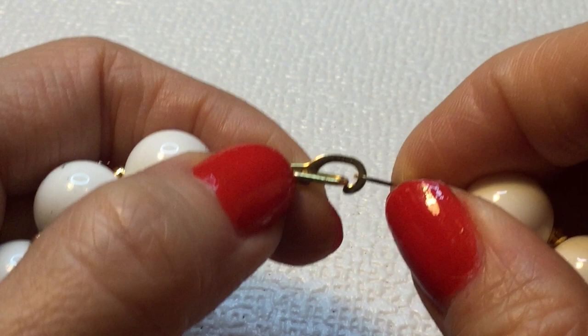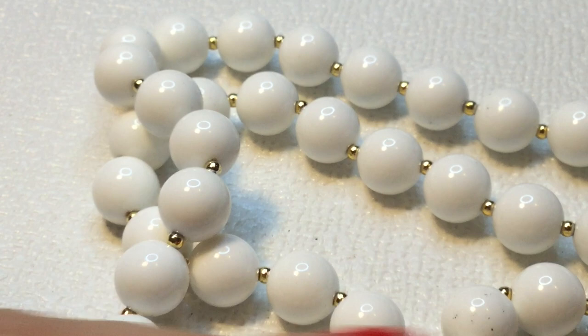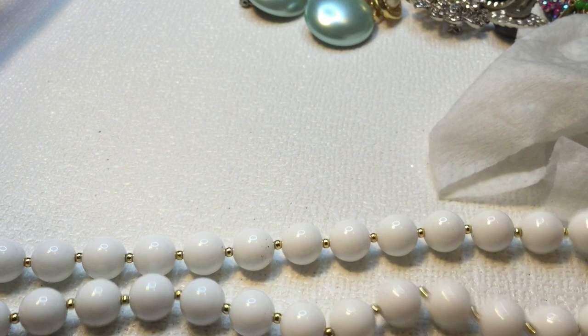Just a couple more items in here. We have this acrylic necklace, and this has a patent number on it. It's a lovely clasp, and these are just acrylic white plastic beads. This one measures about 30 inches around the neck — so there's the top of it and that's how long it is.